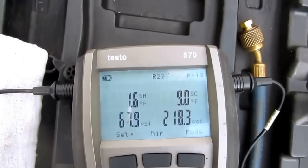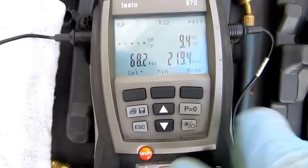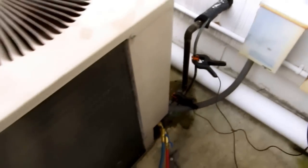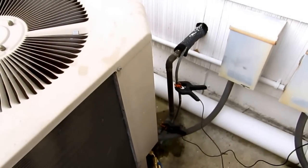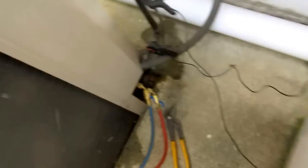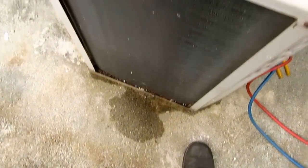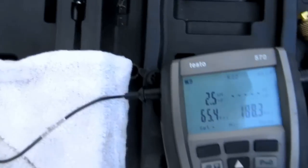Nine degrees subcooled now and my superheat's finally starting to show itself. There it goes again. Might have the wrong size orifice in the A-coil or something. The system's been in for years and years. I'll see if we can take some more out and get my numbers where I want them. The compressor in there is probably sweating away. My superheat's starting to come up now — still dumping.